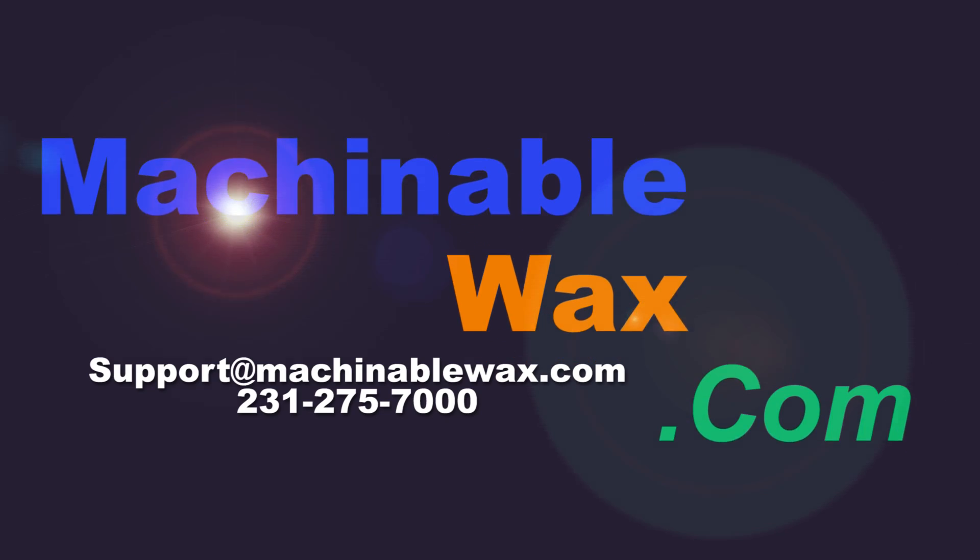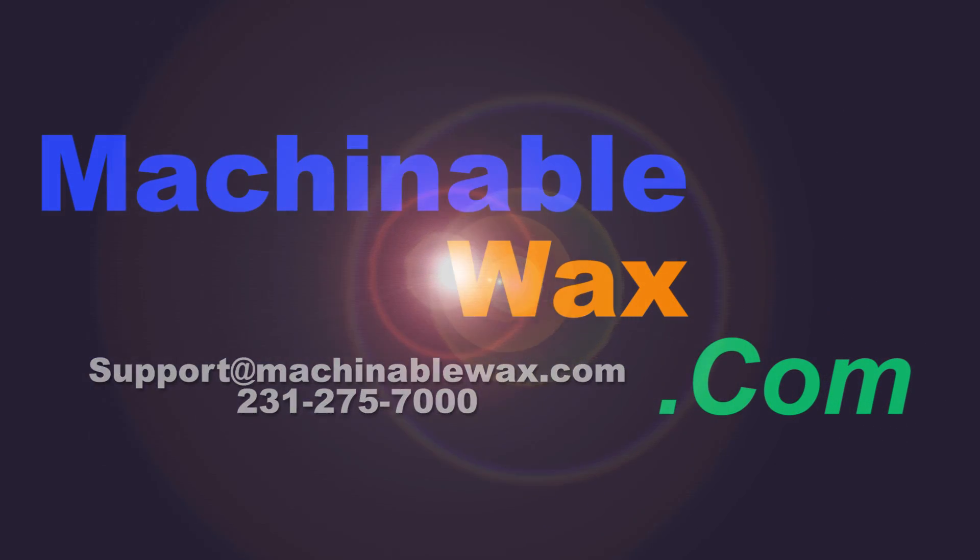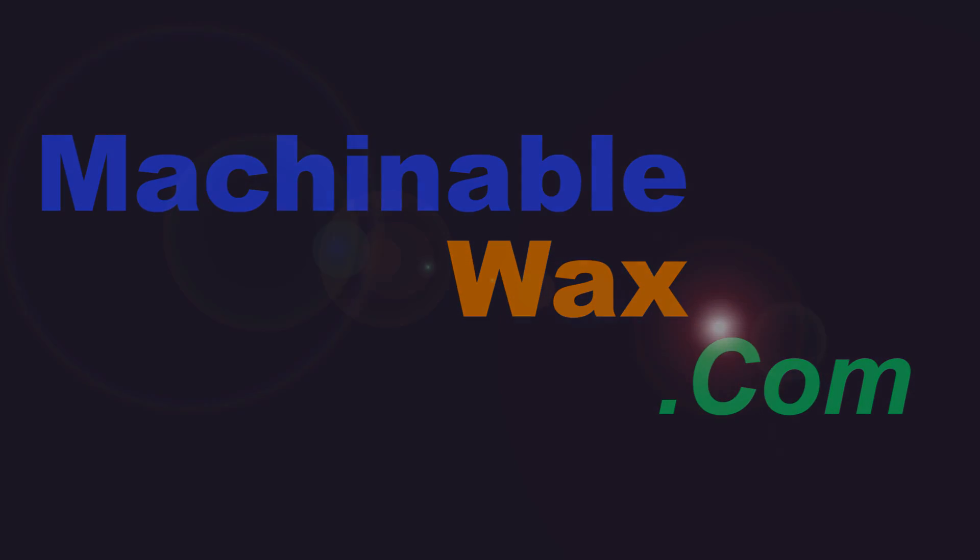Feel free to contact us if you have any questions or comments. Thanks for watching.